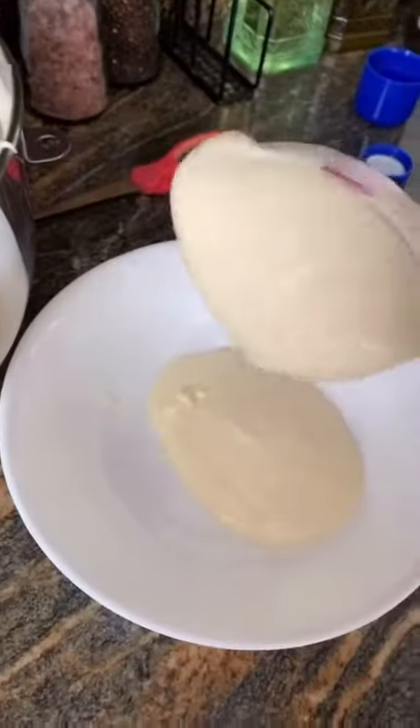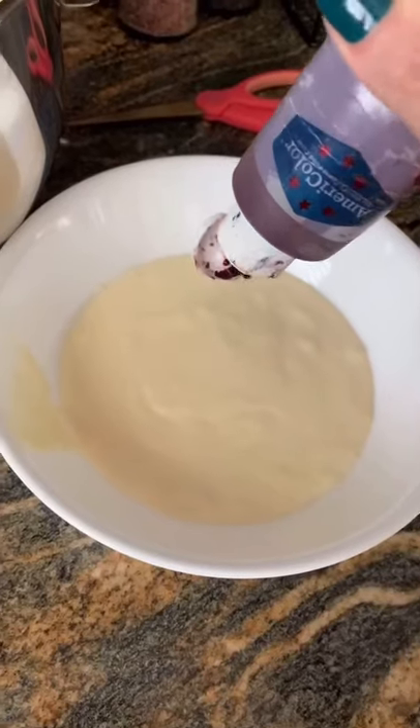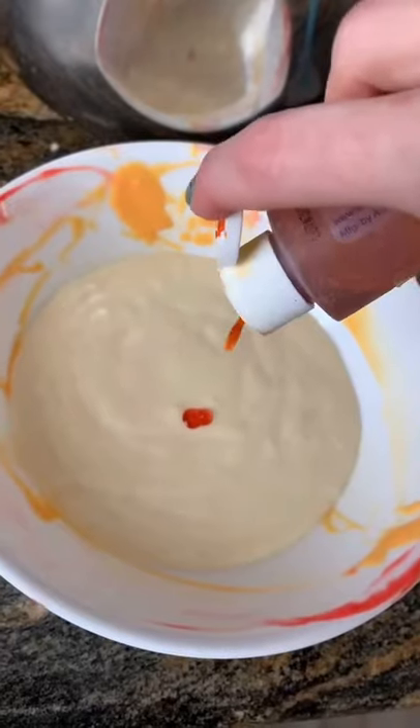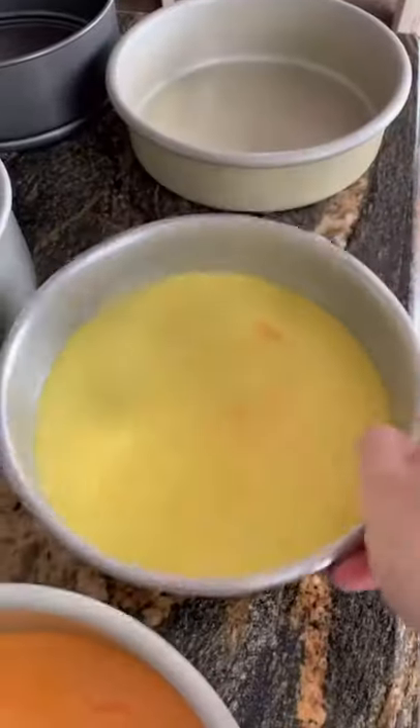Hello loves! Making a rainbow cake is a little tedious because you have to make sure that you have the same amount of batter per pan that you're using. I am using a seven inch pan, so I measured out two scoops and that fits perfectly. You don't want the cake to be too thick because it's going to be super super tall.